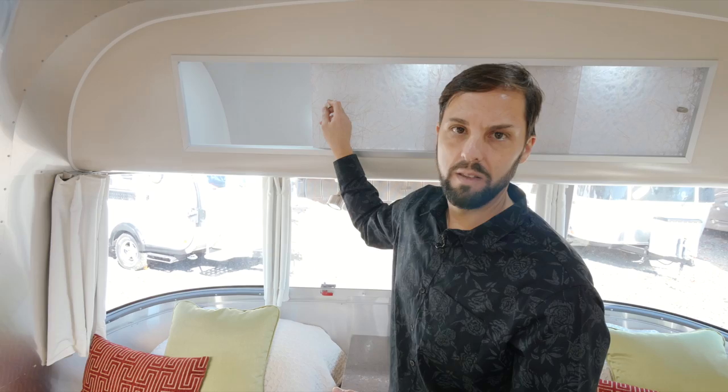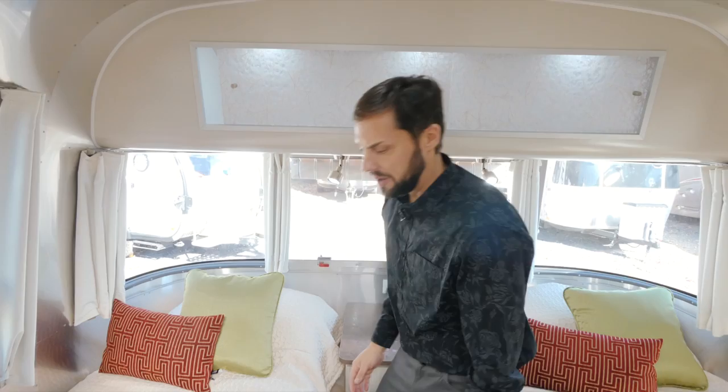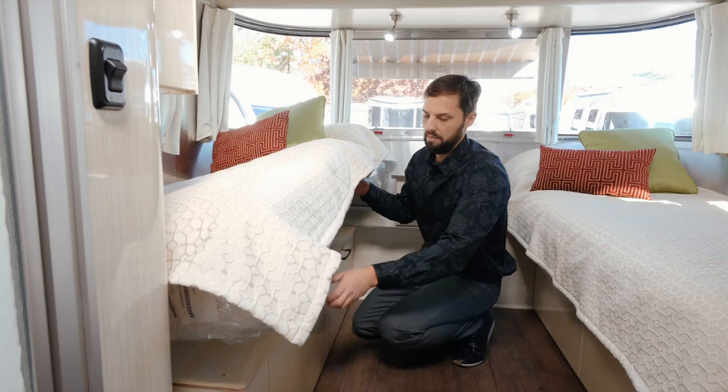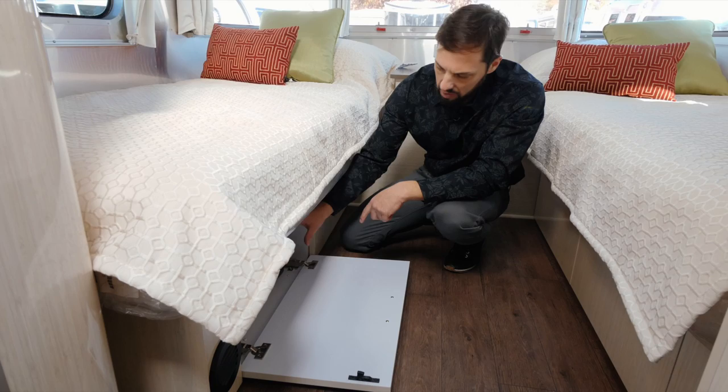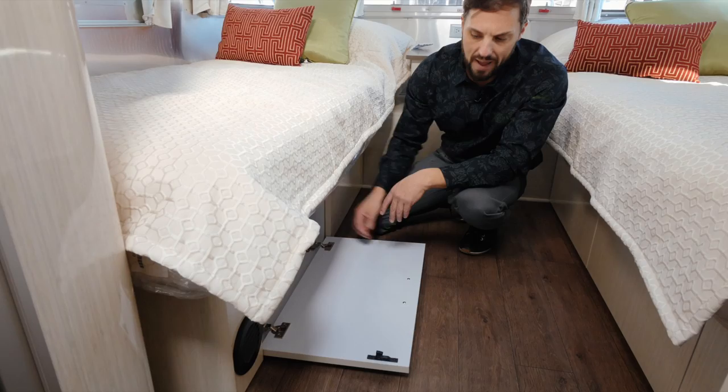The 34-inch by 80-inch bed has a pillow-top memory foam mattress that lays on a Luan board with storage below. It comes with plastic bins on the twin bed model. The premium hardware is detachable — you can adjust the angle of it, or actually remove the door entirely if you wanted to put something larger in here, like duffel bags.